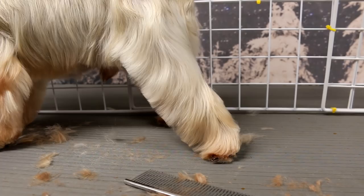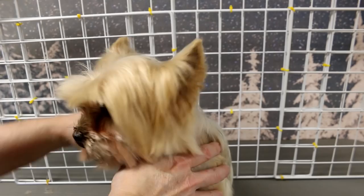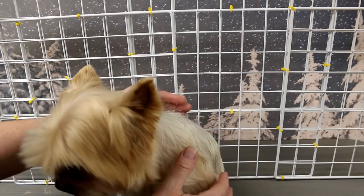Now I'm going to do his head. You might notice this little fence here across my grooming table — this dog is really small and my table is really big, so he kept going right to the back corner and my arms are only so long. This cuts my table in half so he doesn't get back there, giving a much better groom. It's a good thing to have if you're a groomer.